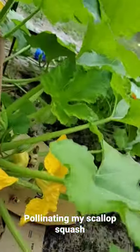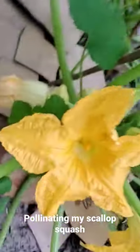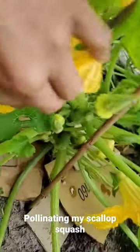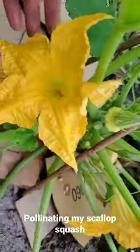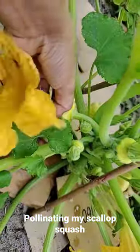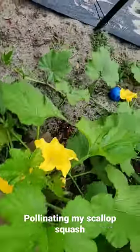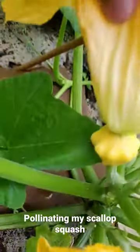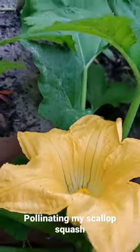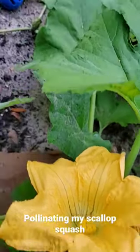Hello everyone. In the morning is the best time to pollinate squash, mainly because that's the time they bloom. Here I have many flowers that are blooming — here's the male and here's the female. This is a scallop squash; over this way I have another scallop squash, a female one as well.